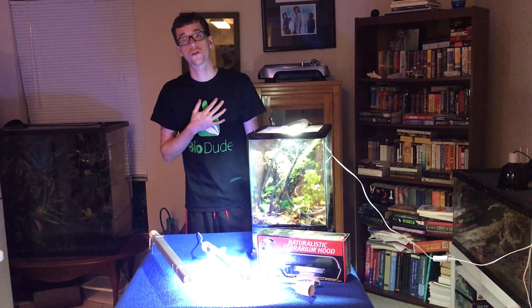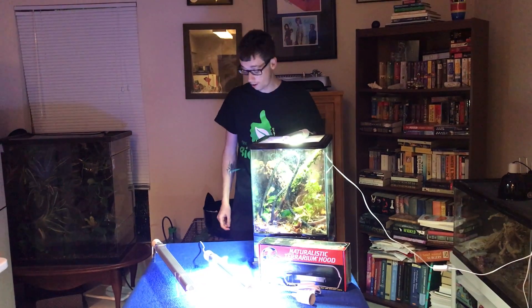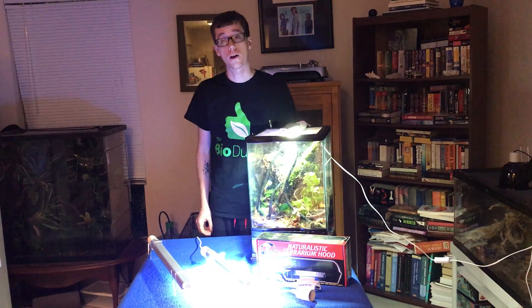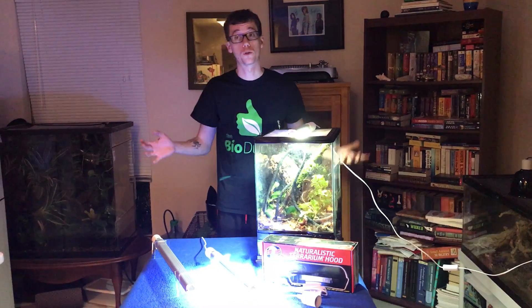Hey guys, I'm Josh Halter, the owner of the BioDude. You can visit my website at thebiodude.com as well as find me on Facebook and subscribe to my YouTube channel.